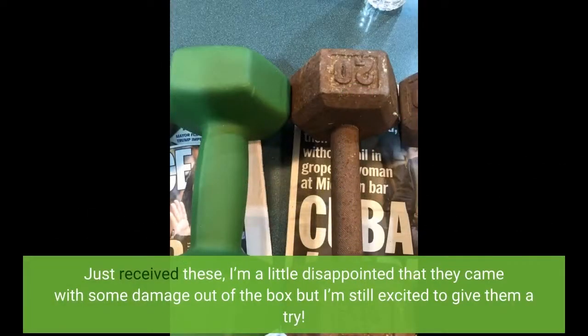Just received these. I'm a little disappointed that they came with some damage out of the box, but I'm still excited to give them a try.